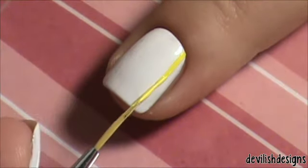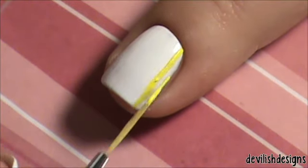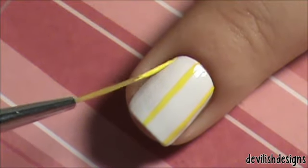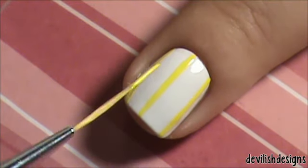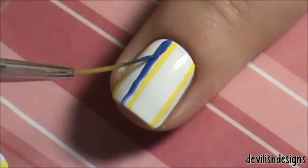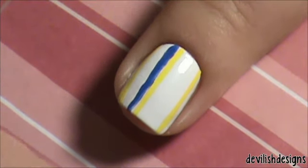On all of my fingers except my ring finger, I took the team colors and made simple stripes down my nails. I watered down my blue a little too much, so whenever it dries I'll just go back and do a second coat.